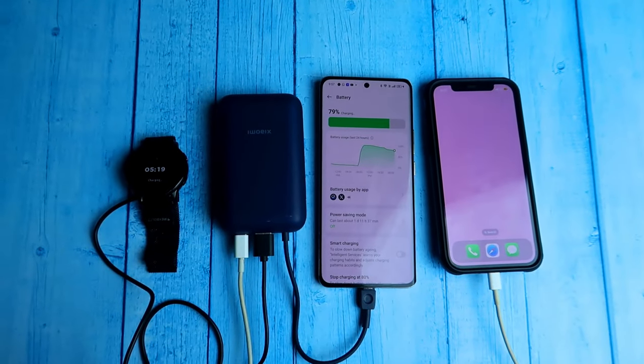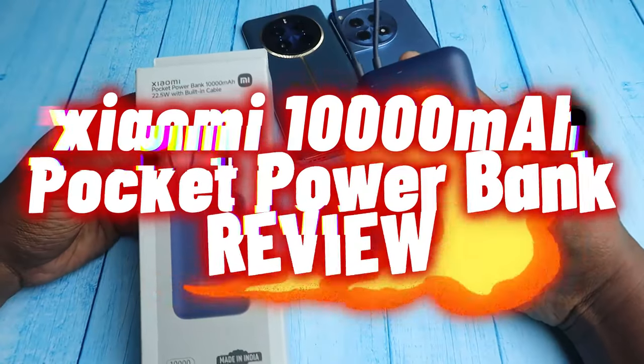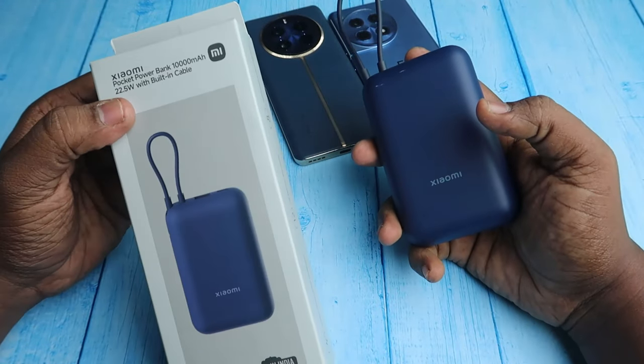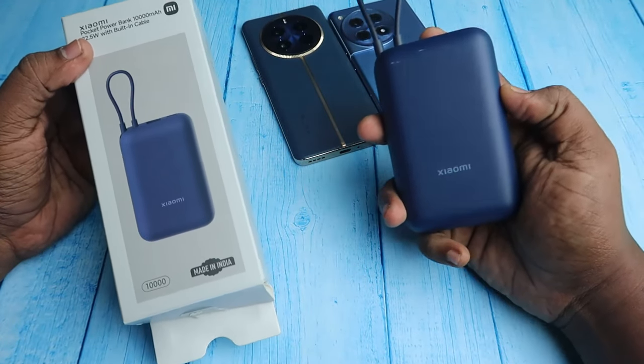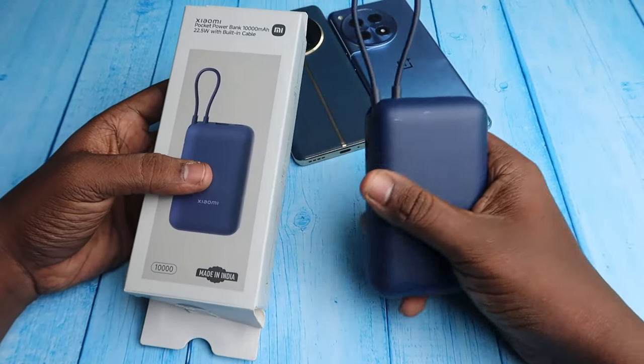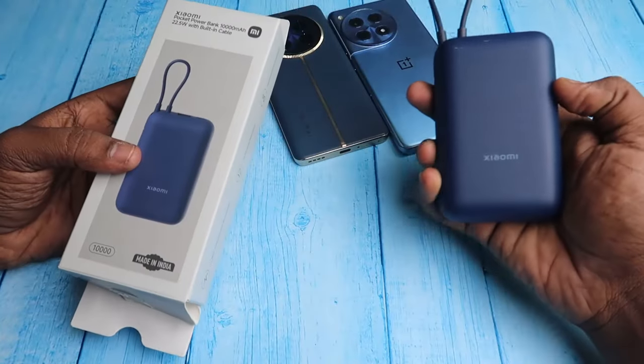In this video, let me share a review of the Xiaomi Pocket Power Bank. It has a 10,000 mAh capacity and supports 22.5 watts fast charging. Inside the box you only get the power bank along with some user manuals.